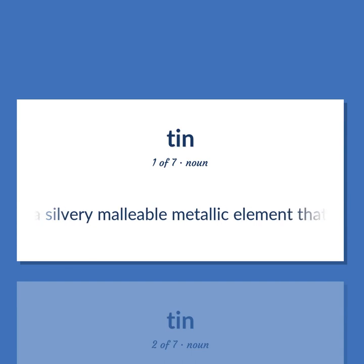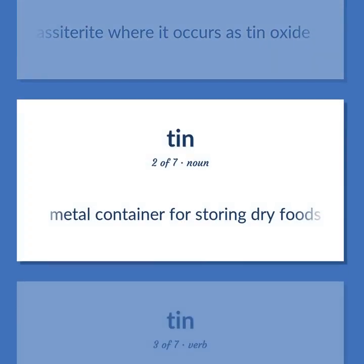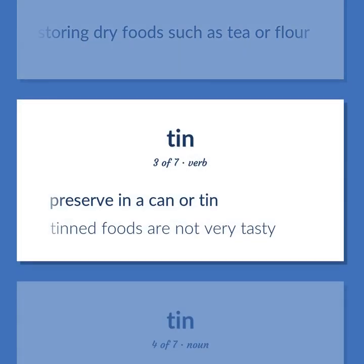Tin: a silvery malleable metallic element that resists corrosion, used in many alloys and to coat other metals to prevent corrosion, obtained chiefly from cassiterite where it occurs as tin oxide. Also, a metal container for storing dry foods such as tea or flour. To preserve in a can or tin.